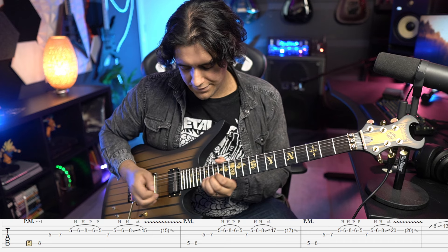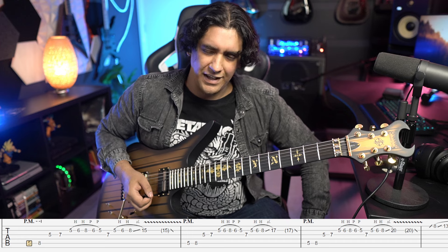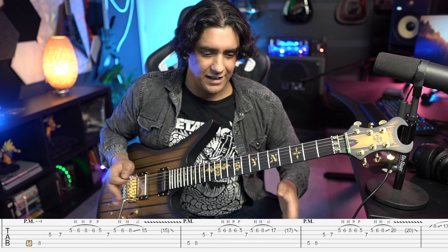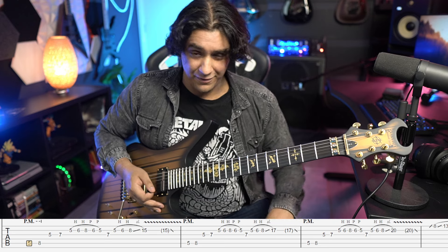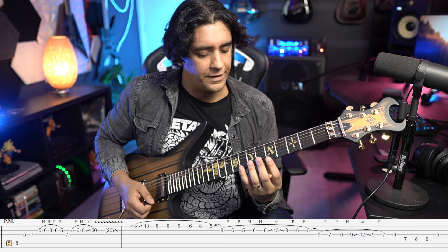You repeat that lick three times — once ending on 15, then 17, and then 18. Then you get to this crazy sliding bit, which to be honest every time I've seen Synyster Gates do it live he does it differently. It doesn't even sound like the album version. The whole purpose of this is just a wacky crazy bit, so if you're playing roughly in the right ballpark of notes it's going to sound fine.